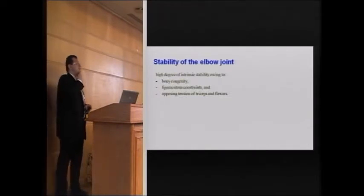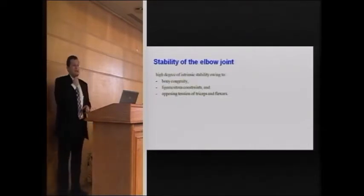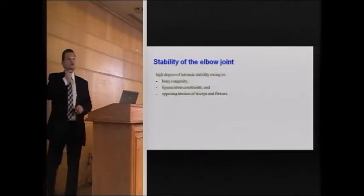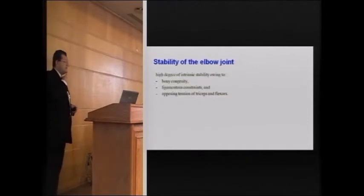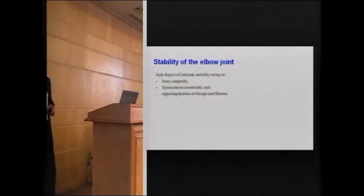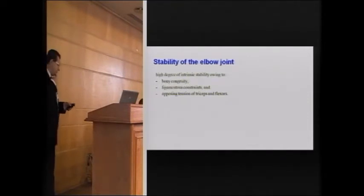The stability of the elbow joint is the most important concept, with the most development occurring over the last 10 years. Stability, as with any joint, depends on bony congruity, ligament stability, and the opposing tension of muscles.